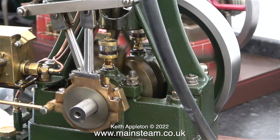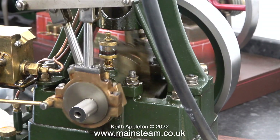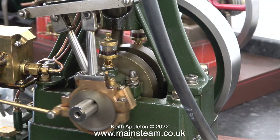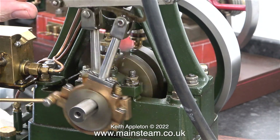Here's an interesting experiment. It achieves nothing - you can't reverse the engine. I rotated the crankshaft through 90 degrees and clamped the eccentric in this position so they're both working exactly the same way.